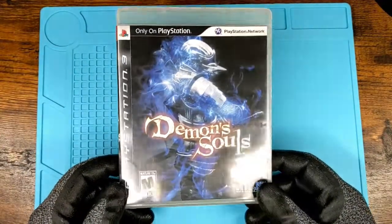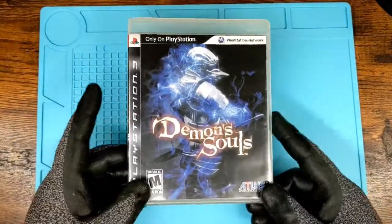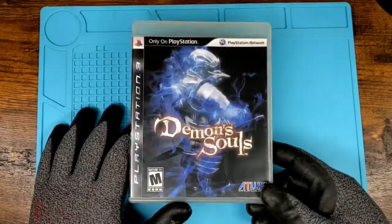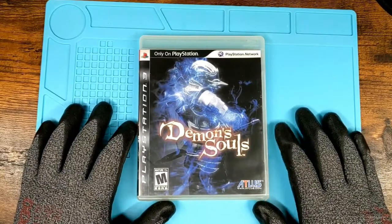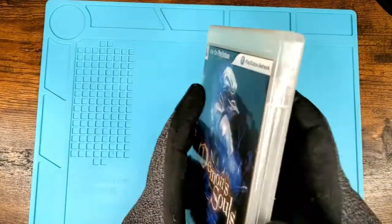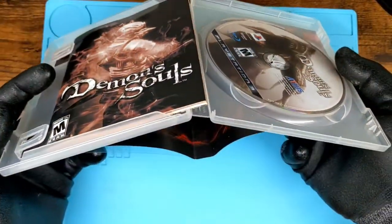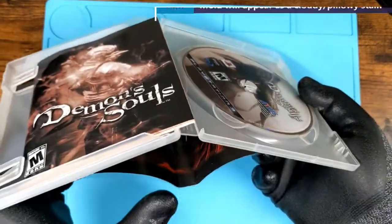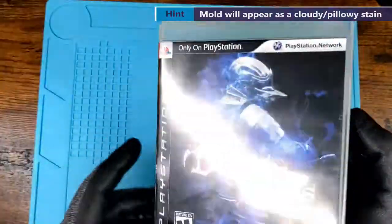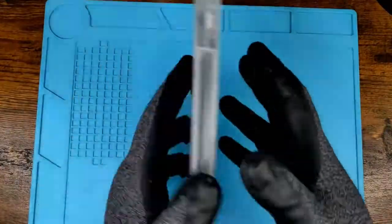That's what I do pretty regularly — I'll take games out, wipe them down. Every six months I'll wipe down each one, inspect them, just make sure there's not anything weird happening to the game itself. I'll go through and check all my games. You take the game, open it up a little wider than you should, and look at that inside portion. You'll notice right away if you have any mold or mildew issues.